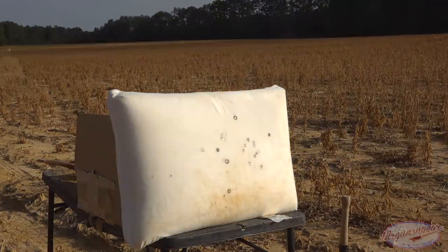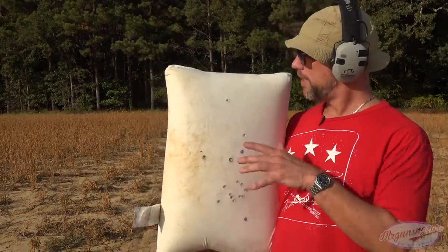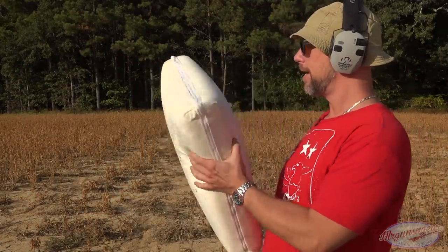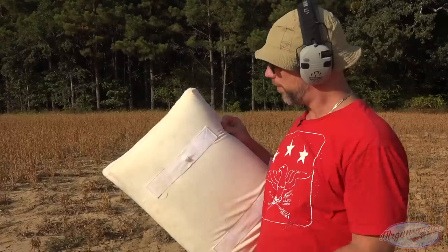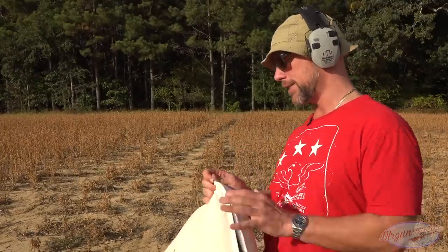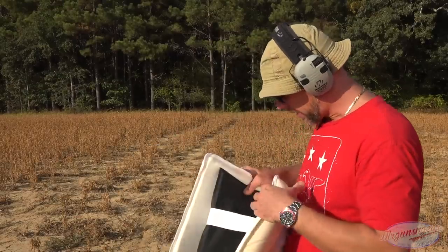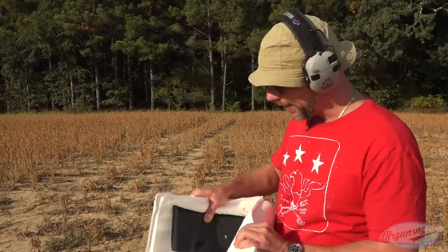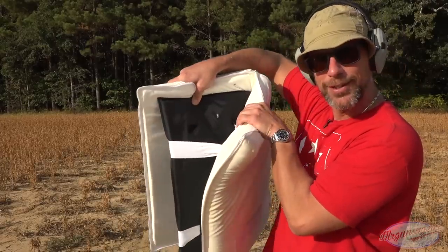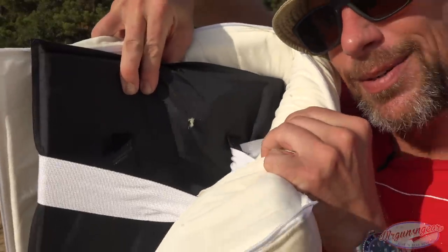We had our entry hole there and it didn't really react a lot, which tells you something — it probably went through. Let me make sure it actually hit the armor panel itself. It did hit the armor — it didn't stop it. Again, it is not rated for that. That's the pass-through right there. Absolutely not rated for that round.